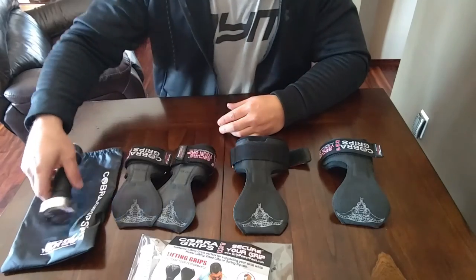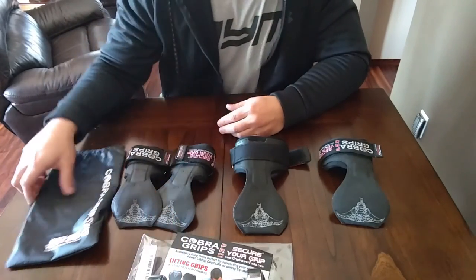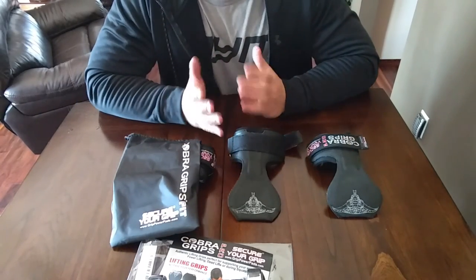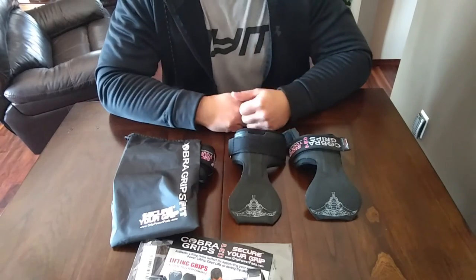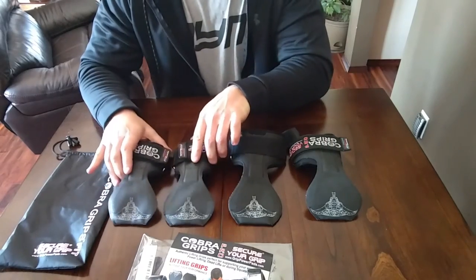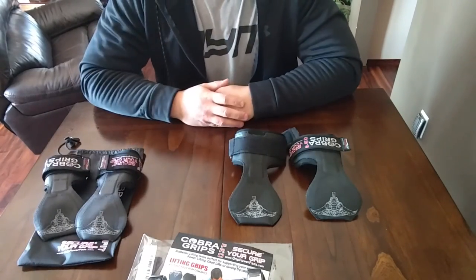One thing I thought was a little weird is that the female grips actually come with a bag, but the male grips didn't. I don't know the reason why, but I'm just going to throw them in my gym bag anyway so I don't really need the bag. But the women's version did come with a bag to put them in.